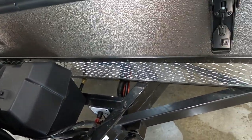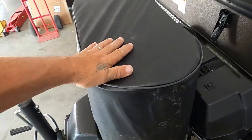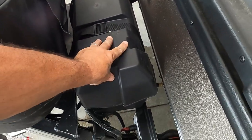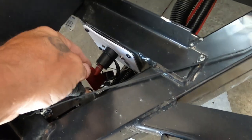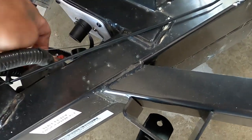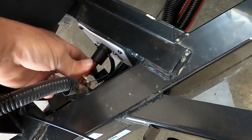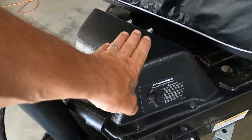Propane does come with a cover and a regulator — lefty loosey to open. Check your battery posts every now and then to make sure nothing has wiggled loose over time. This is your battery disconnect — it disconnects all battery power to the unit. That'll be important when I talk about your carbon monoxide and propane detector. Easiest way to tell on/off: the off position lets you pull it out and turn it.